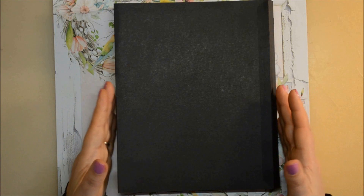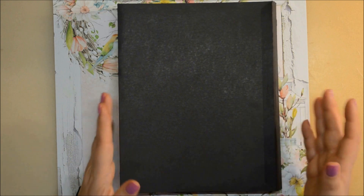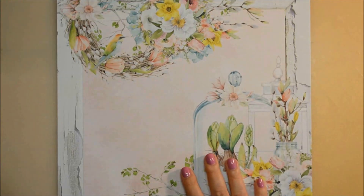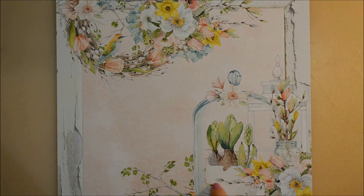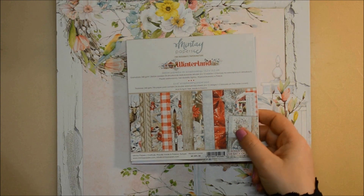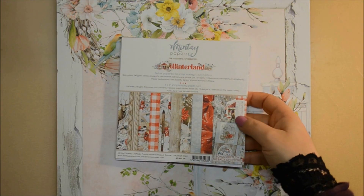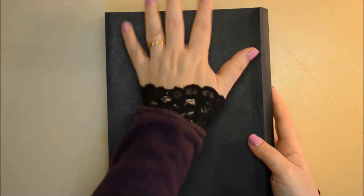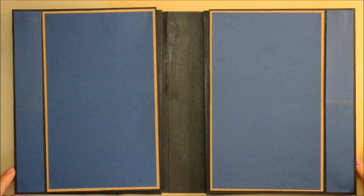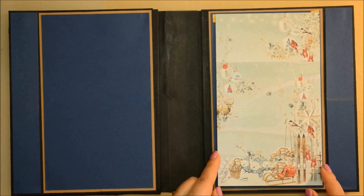This is the design — a quadruple folio. I made a few minor changes, and we will decorate it together. We start today with the first two pages, using papers from Minty Papers. As we open the folio, we have the first two pages — left and right. The left will be the first season, Spring, and on the right side we will have Winter.